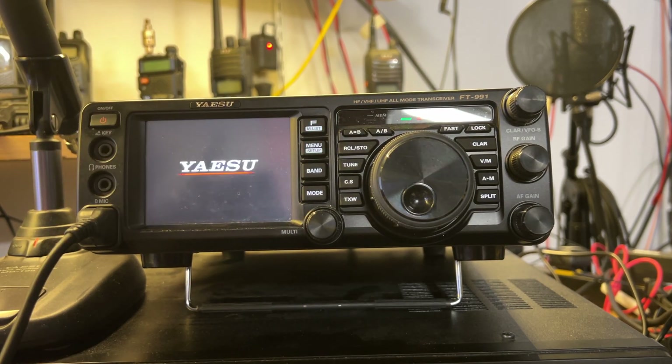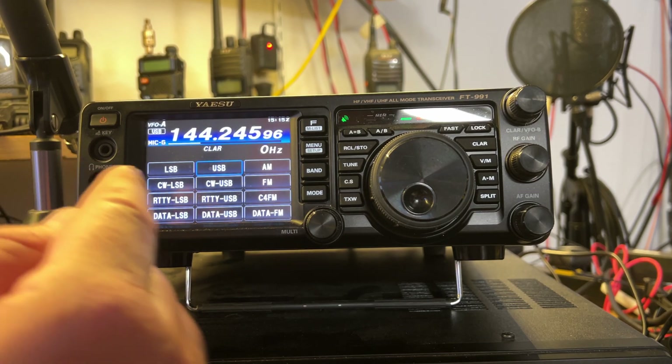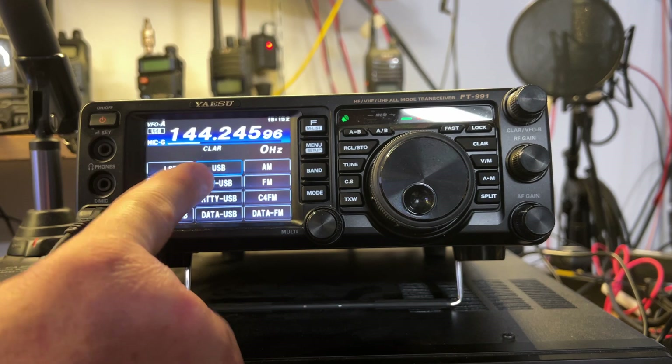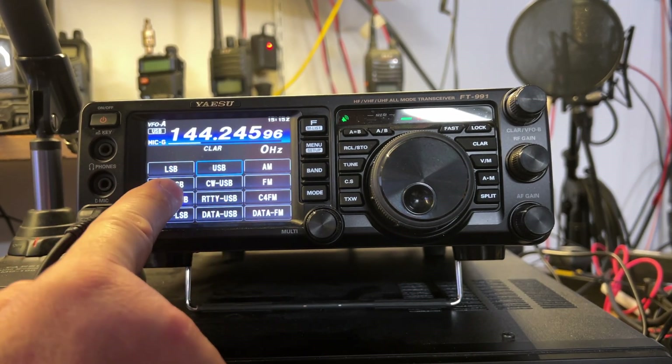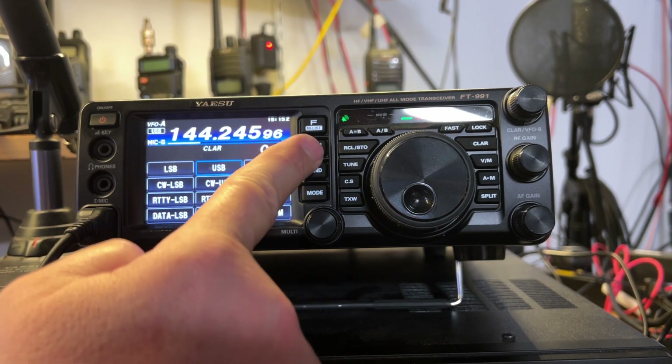I'll power up the unit. The first thing that I tried was changing the modes. Nothing works. I can't even get out of mode because none of these buttons work.